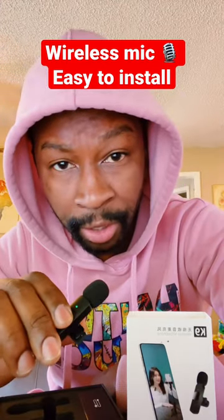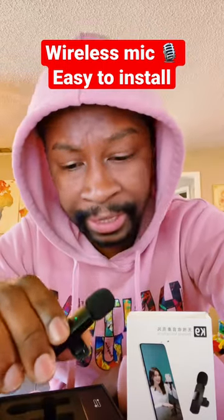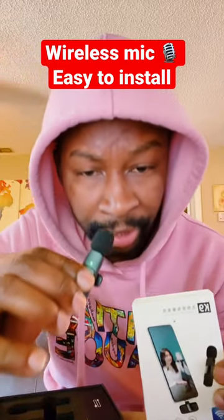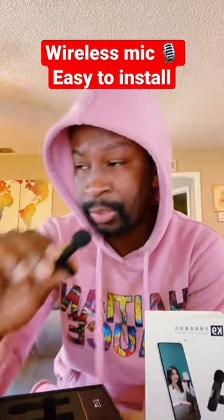Hey, what's up! Can you hear me? I'm checking the new microphone I just got on TikTok — the K9. Easy install: just plug in, hit the button, you get the green light and you're good to go. Now I gotta test the range.